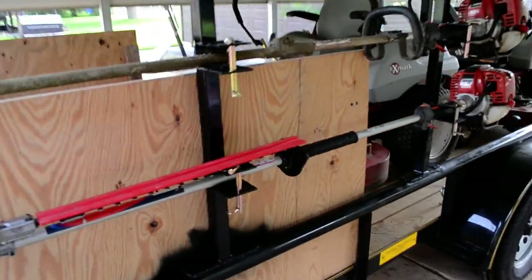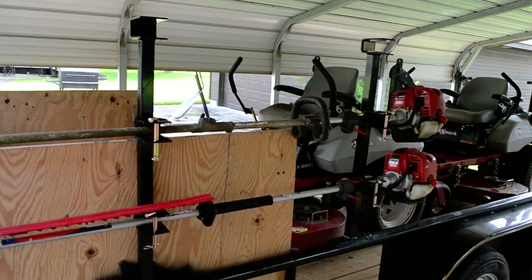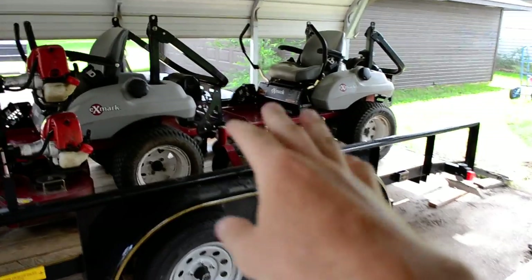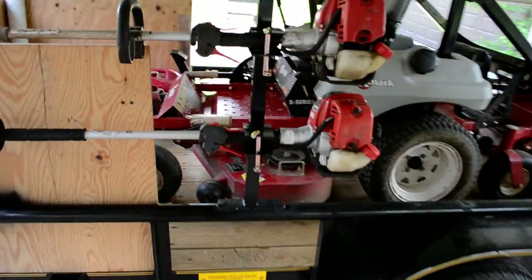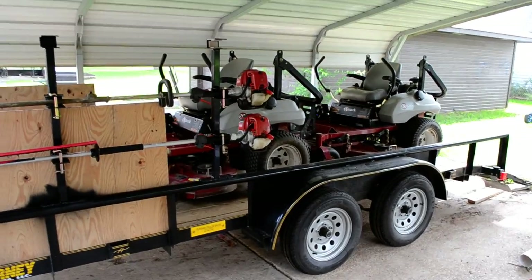If you have any questions about the setup here, let me know — let me know what you think. I think it's going to work out pretty good. I kept them in the front because I want to eventually add another set back here. I put them on this side because there's a spare tire mount on the other side, so it wouldn't have worked — that's the reason I chose this location. Let me know what you think.